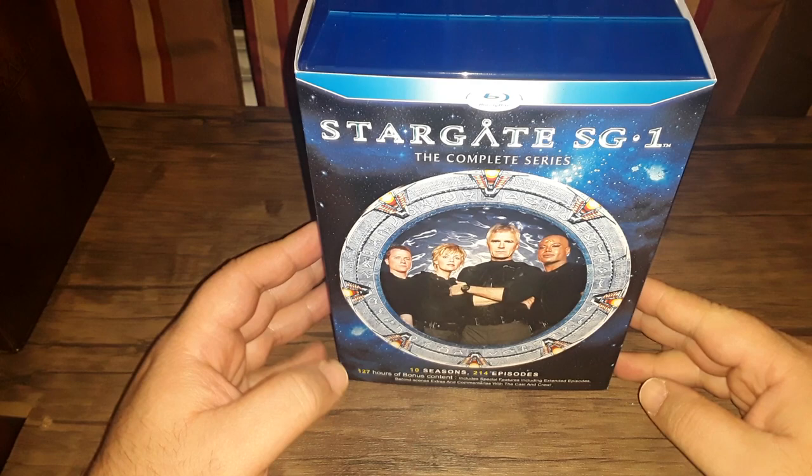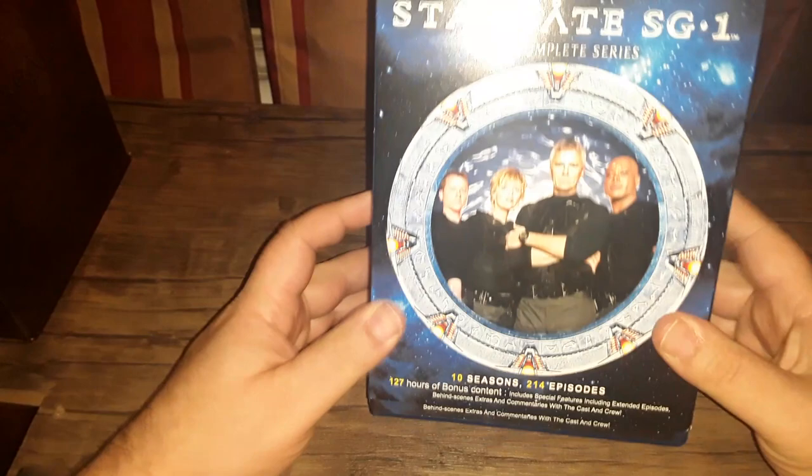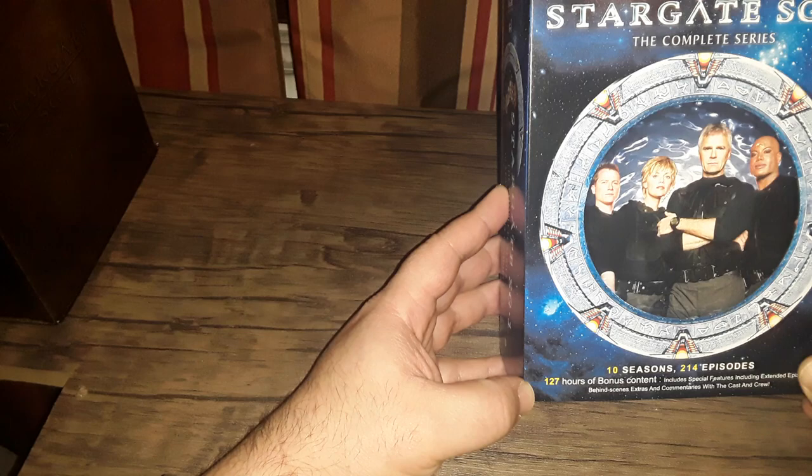Stargate SG-1 has finally hit the Blu-ray format through a company called VEI from Canada. It's a complete series, all ten seasons as you can see. For some reason, they decided to put Corin Nemec on the artwork instead of Michael Shanks. Anyway, this was just released.